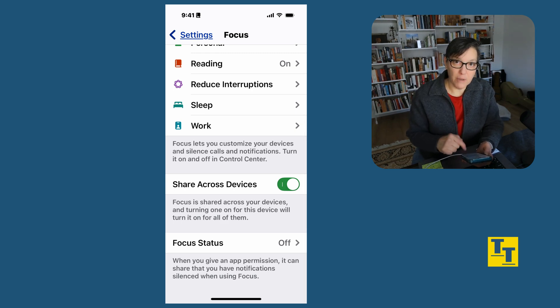In Settings, this is called Focus Status. I have mine off, but if you have it on, then when you get a message, whoever is messaging you will get an update that you have notifications silenced. Thank you for watching — leave me a like, and if there's something you'd like to see on my channel, leave a comment and subscribe so you'll be notified of any new videos.